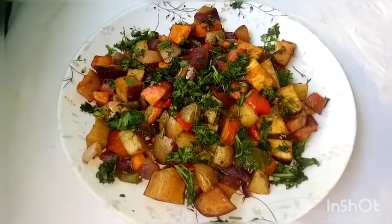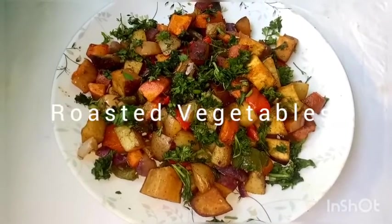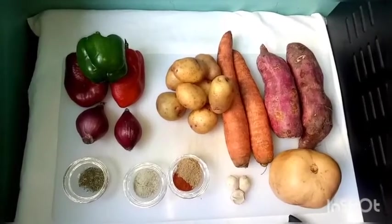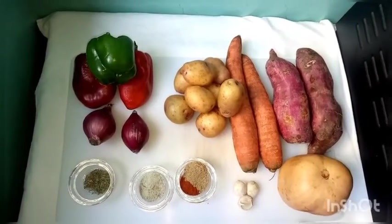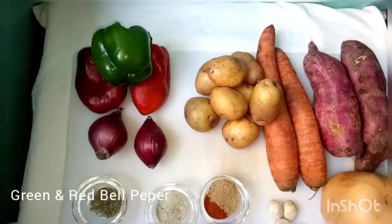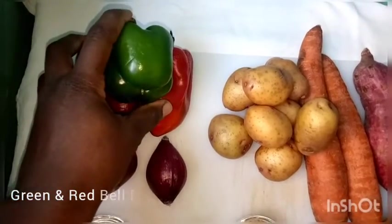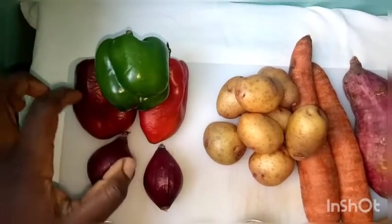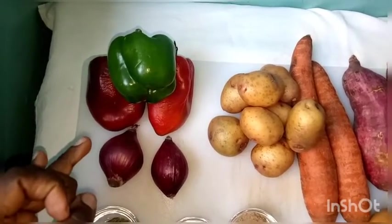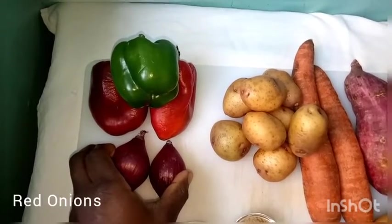Hello friends, welcome back to our kitchen! Today we're making roasted vegetables. We'll go straight to the ingredients: we have one green bell pepper and two red bell peppers. You can also use yellow bell pepper, courgette, or eggplants. We have two onions, though you can use one large or white onion.